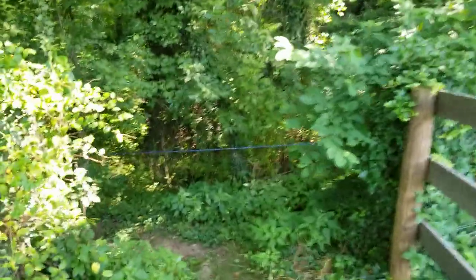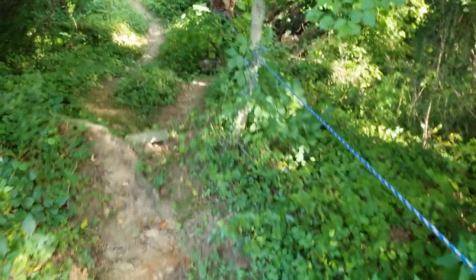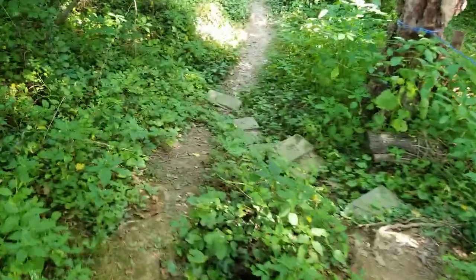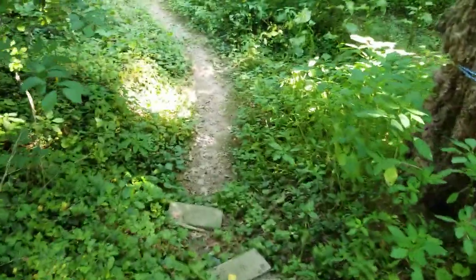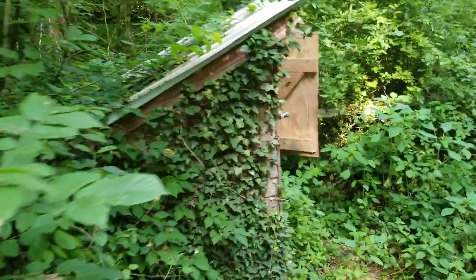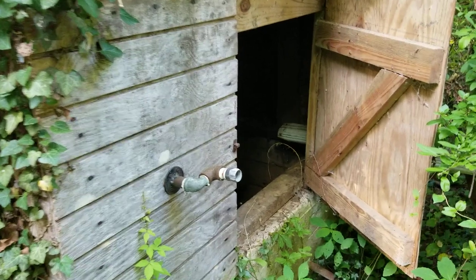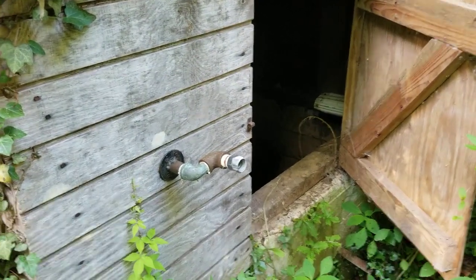The cistern is down through the woods. And right there, nice and camouflaged. I left the door open from when I thought I was recording this video and wasn't recording.